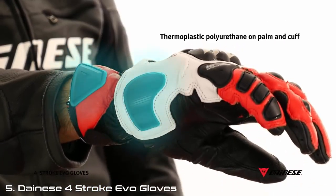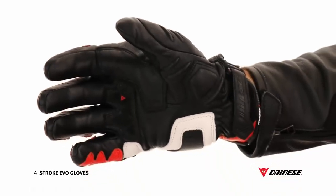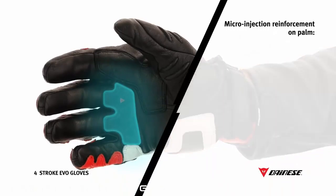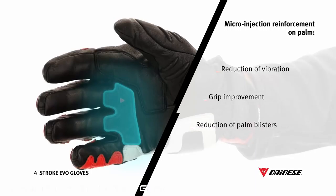Reinforced thermoplastic resin inserts on palm and wrist enable energy absorption and resistance to abrasion. The special anti-vibration insert on the palm was developed for Valentino Rossi and is able to reduce vibration, increase the grip, and reduce the risk of palm blisters.